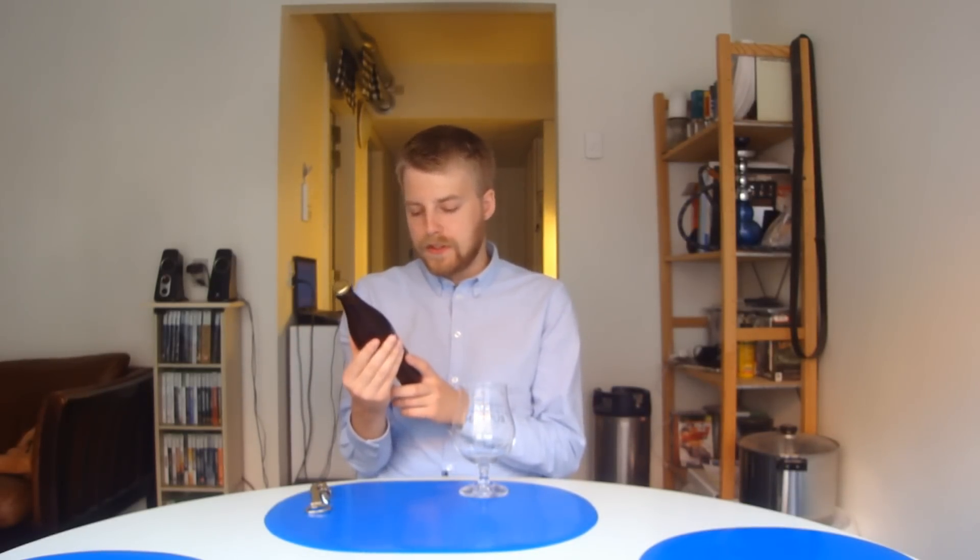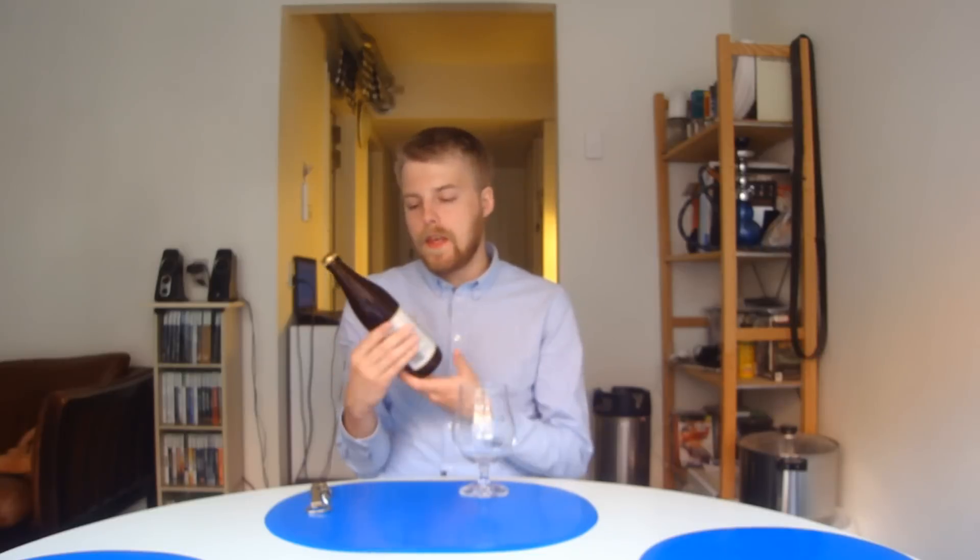So this is an 8.1% Belgian IPA — a mix of a Belgian triple and an IPA, and it's hopped with Saaz and Amarillo. Sounds awesome, guys, so without further ado let's get this one cracked.